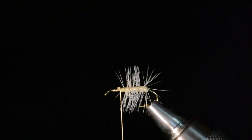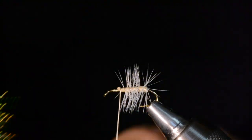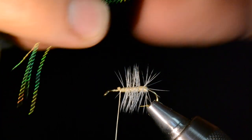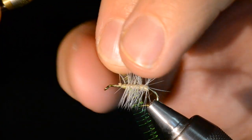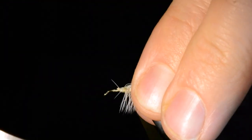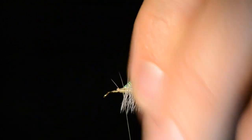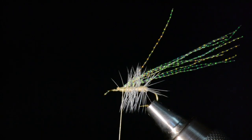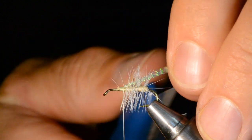My next step is to add sparkle underneath the wing using pearl midge flash. I'll pull about four strands out and wrap them around my thread — by doubling the flash over the thread I secure it in the center, which makes for a more durable fly. That flash is much less likely to pull out if you yank on it releasing a fish. I'll cut it just a little bit longer than the body.